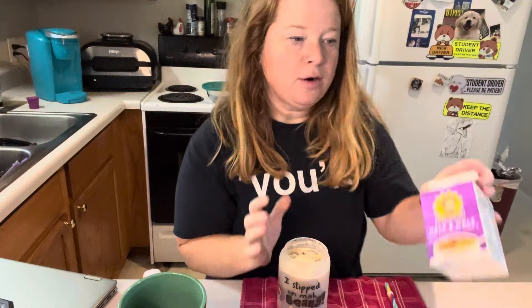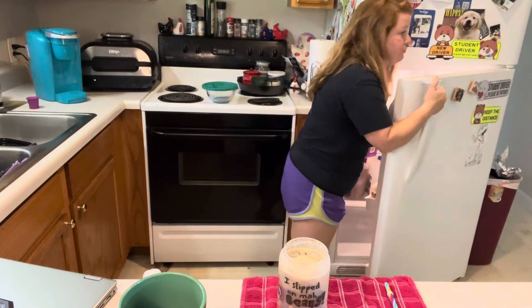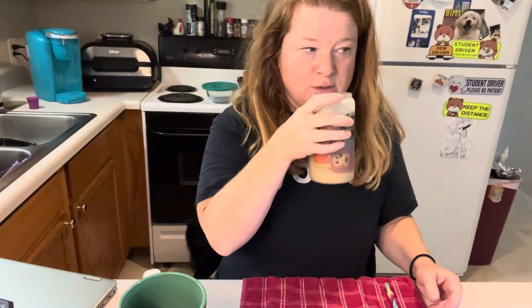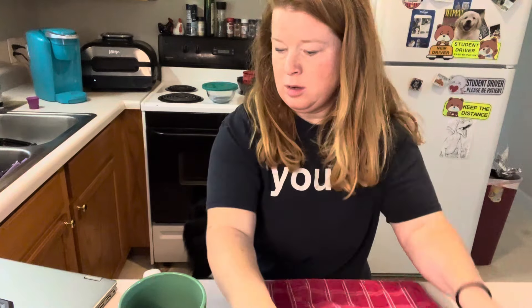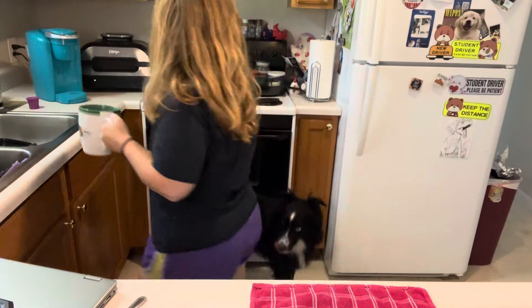That tastes like bottled coffee - not the Starbucks that you get, but like bottled unsweet coffee. Does that make sense? It smells good. She wants to try it but I'm gonna make her a black one since that's what she wants. Let me go ahead and set the Keurig again.